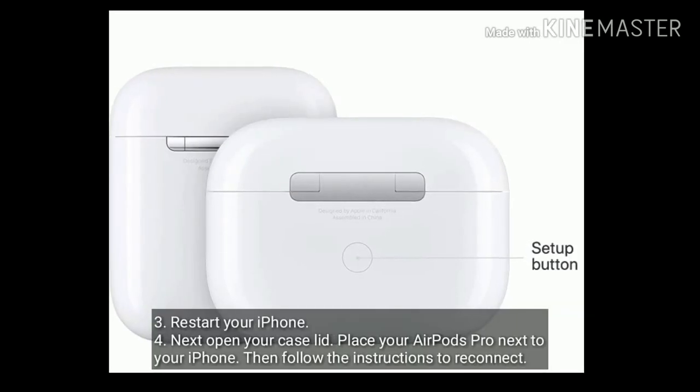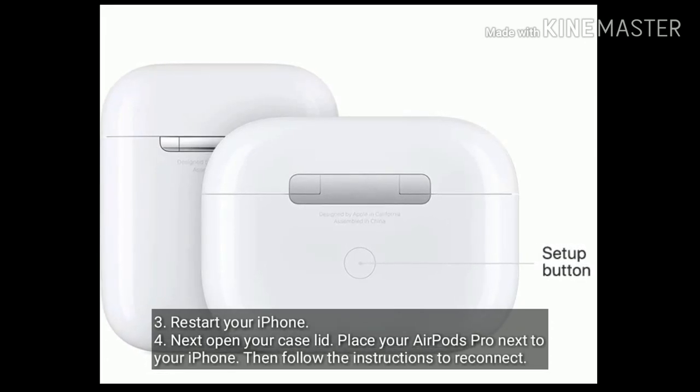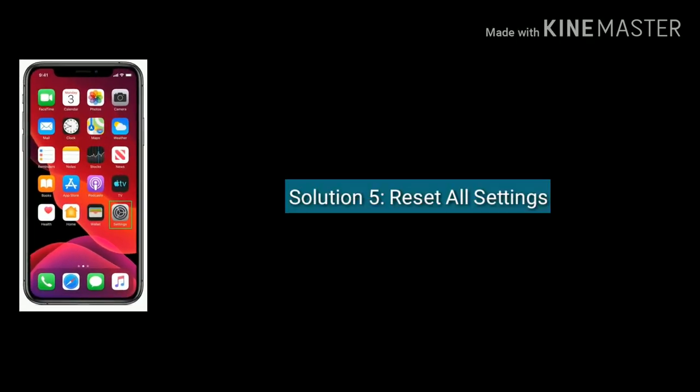Now restart your iPhone. Next, open your case lid and place your AirPods Pro next to your iPhone, then follow the instructions to reconnect. Solution five is Reset All Settings.